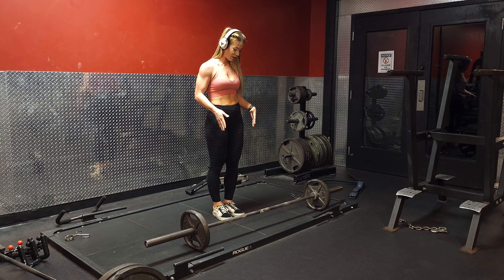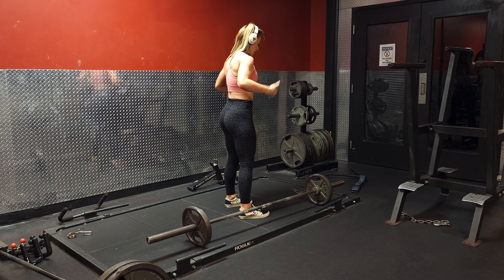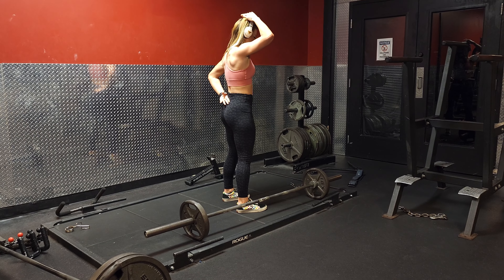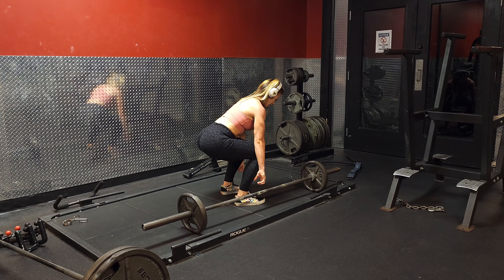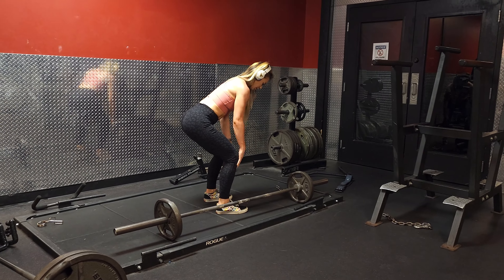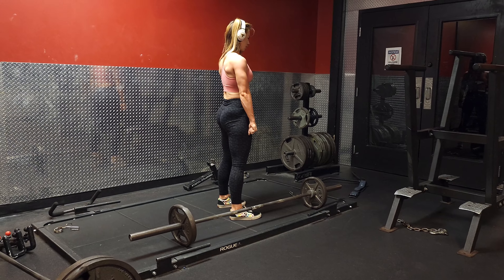Before you even get into the deadlift, we want to check your form — you can do this without any weights. You want to keep from here to your head neutral. Whenever you're bending down, keep your back straight, then bend at your knees and grab the barbell. It's going to drag up your legs, kind of like the barbell's painting the fronts of your legs, and you're going to stand straight up.